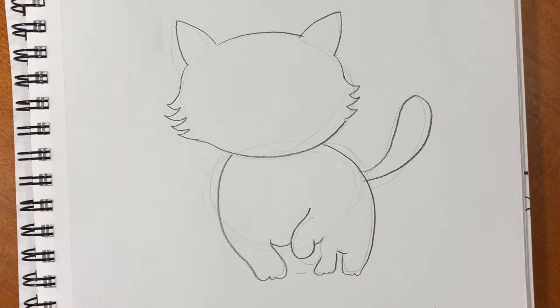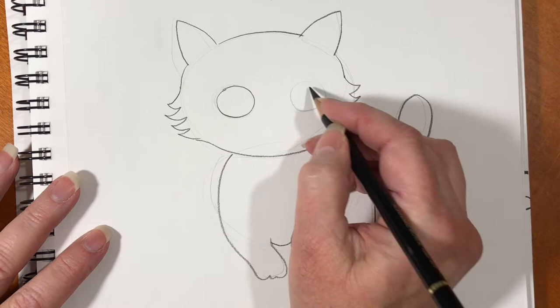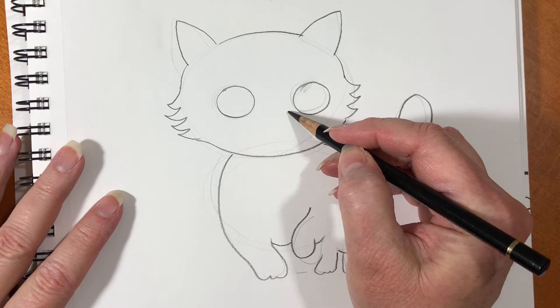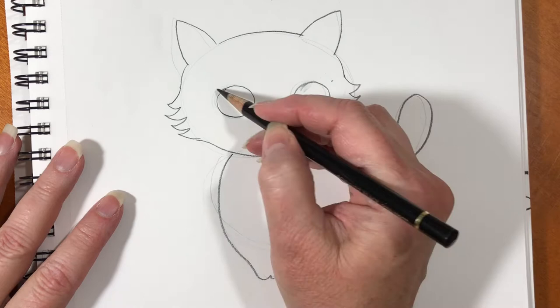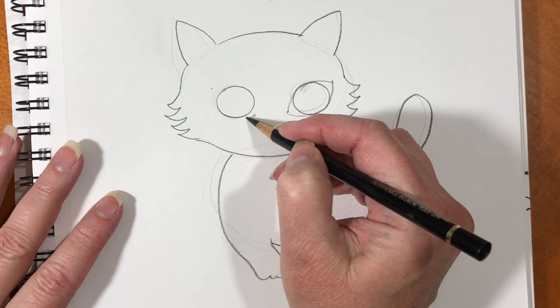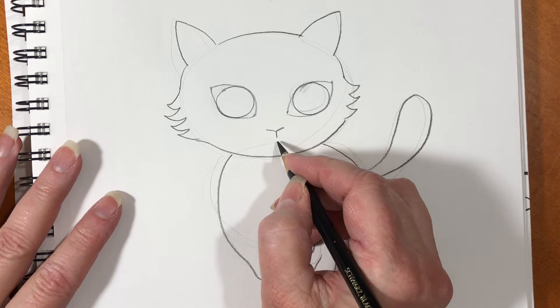See where the fur is on the sides of his face? Right about there you want to make two circles — he'll have nice big eyes. Make a little dot on the inside of both circles and then on the top of the outside of both circles. Then connect those dots with curved lines. Take your time.